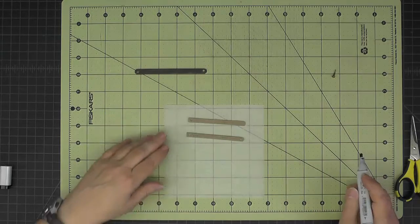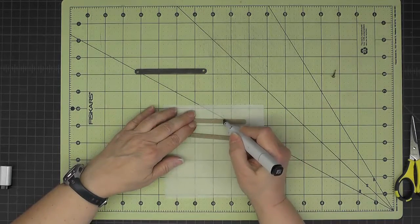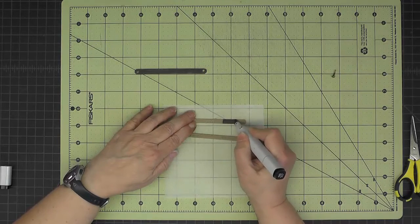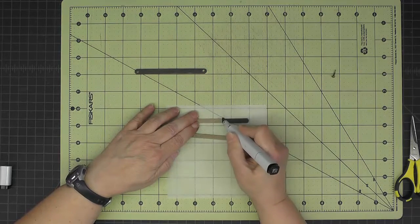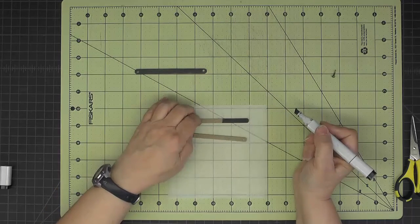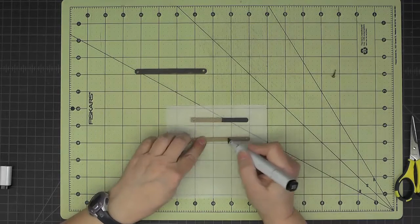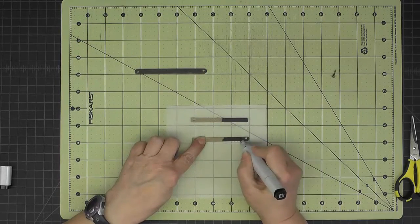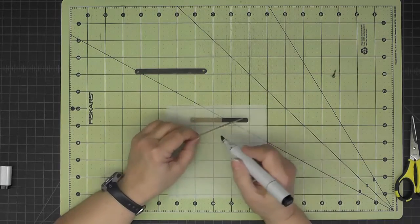With my black marker on the end that's not punched, I'll come down about an inch and a half or so and blacken that inside. Then I'll flip the top one over and also blacken that on the inside, and then blacken all the edges.